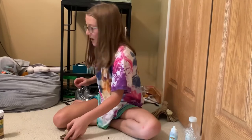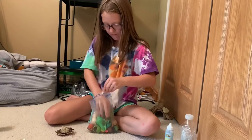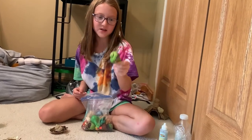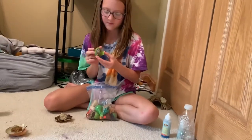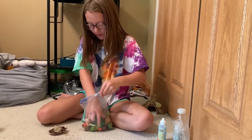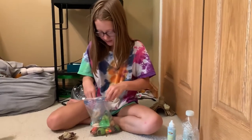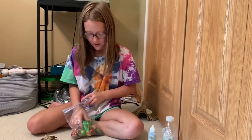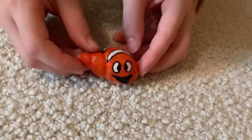One thing I heard on YouTube — it's kind of bad to paint the shells of hermit crabs, so I wouldn't recommend painting them. We got these from a friend but I wouldn't recommend painting your shells. I watched a video on YouTube and one of the workers said it wasn't very good for the hermit crabs to paint their shells. This is one of the shells we got from our friend and I think it's painted — if you recognize this character, give this video a like.